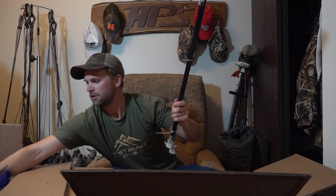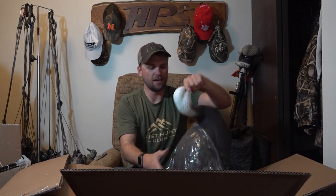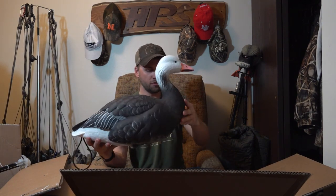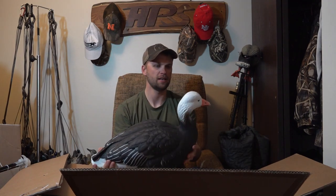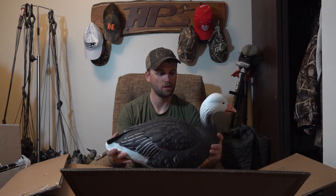Now let's see what's in the other box. I ordered two dozen decoys total — a dozen and a half snow geese and a half dozen blue geese to mix in. Here are the stakes for the blue geese; they look a little taller. I got a half dozen blue geese to mix in — the adult blue goose looks really pretty. Same hard plastic, got the loops so you can carry them all.